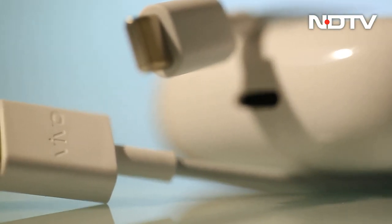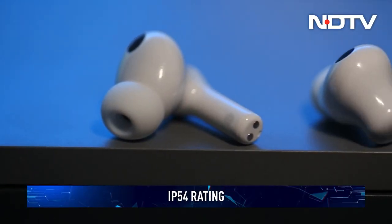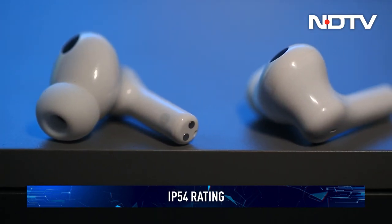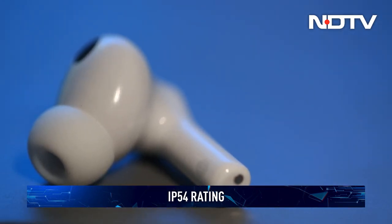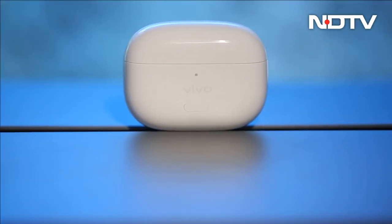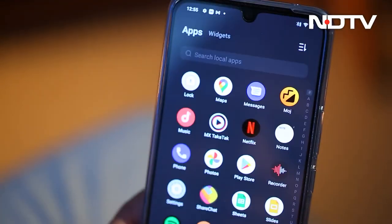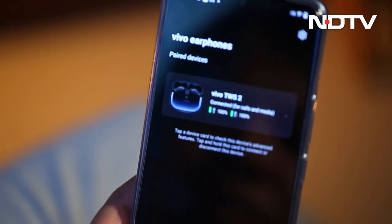It also comes with a USB-C to USB-A charging cable. The buds have an IP54 dust and water resistance rating and can withstand splash, rain, and sweat — however, the case is not resistant to water. They can be paired using the function key in the front of the case, and once paired, the earbuds automatically get connected to the smartphone or laptop.